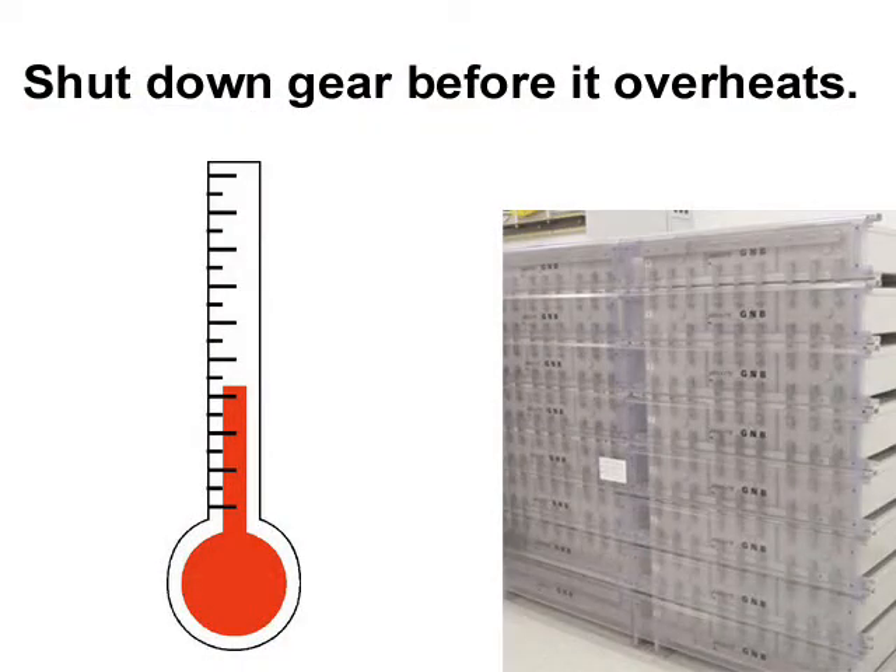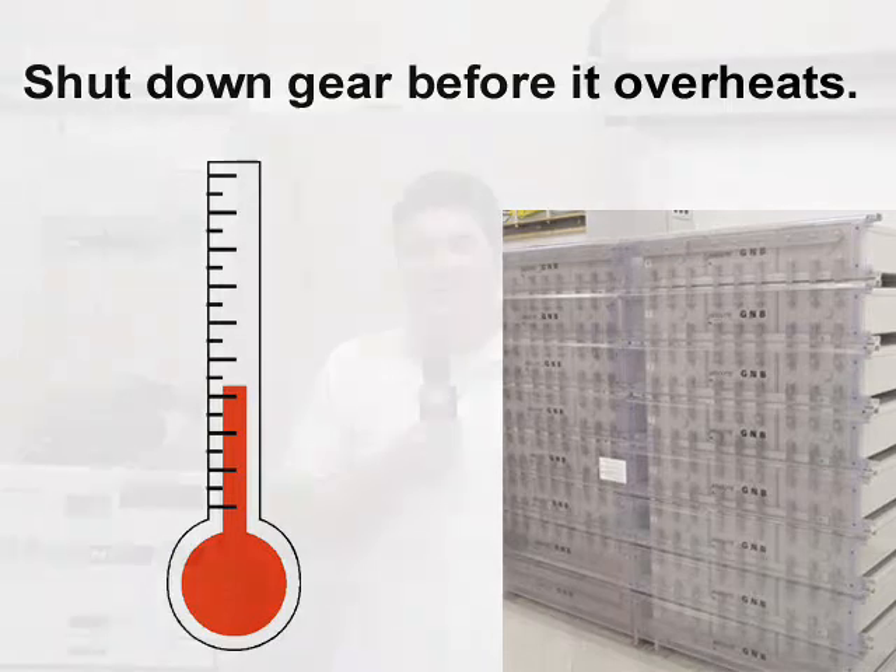You also need the ability to deactivate your equipment remotely in the event of an HVAC failure. This allows you to shut down expensive infrastructure before it burns up, protecting against costly damage. Remote shutdown is also important when you have a commercial power failure, because you can turn power down from the devices you can live without and devote more power to core functions.